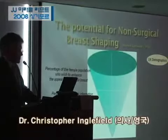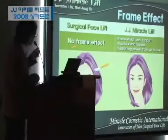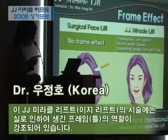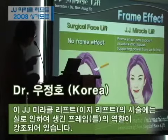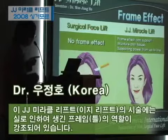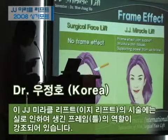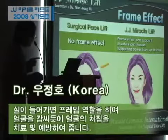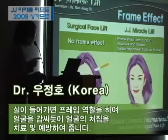When you look at this, this is from Dr. David. In this J.J. Birk lift, we have a frame here by thread, but on other facelifts there is no frame effect. Because of the power of the thread, we can have a frame lift.